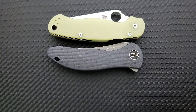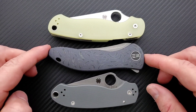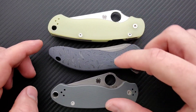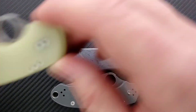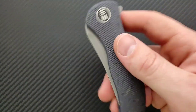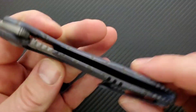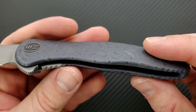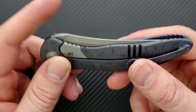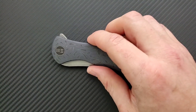Length and height up against two knives with awkward carry profiles that nobody ever complains about — the PM2 and Para 3. Length-wise, it's a little tiny bit shorter than the PM2 and definitely longer than the Para 3. Height-wise, it's nowhere near as tall as the maximum points of height on either the PM2 or Para 3, so that's nice. This is going to be a little bit heavier than other knives with a similar profile because they can't really mill the inside of the titanium, so it's going to be a little bit heavier than normal.